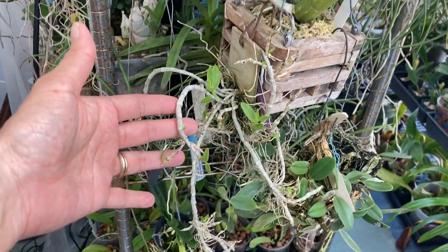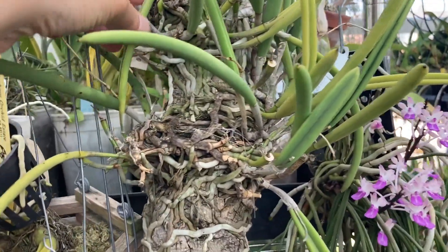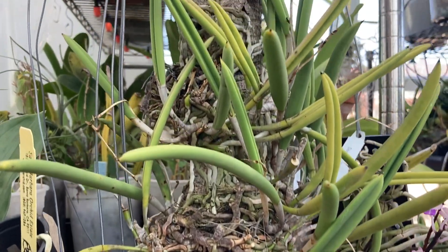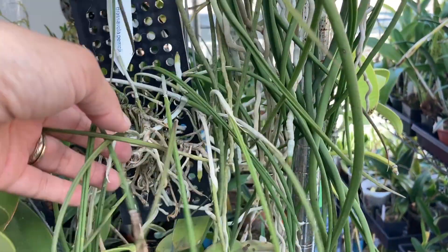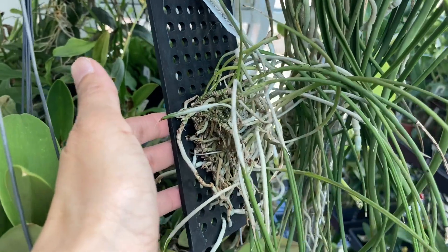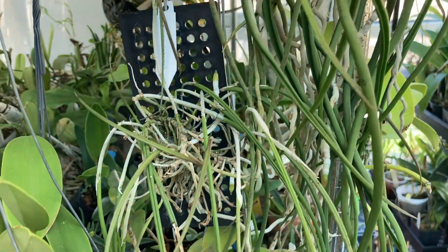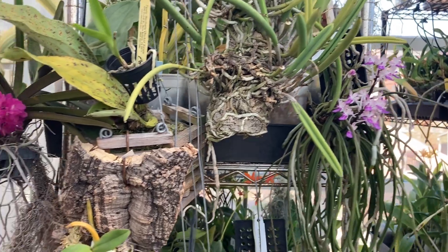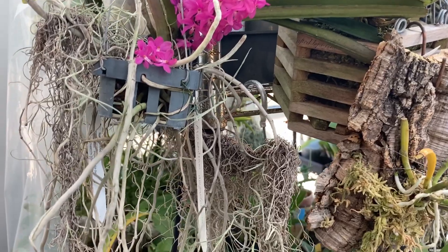I also have Brassavolas mounted. This is a nodosa — you can see it's just on a piece of wood. I have other Brassavolas mounted on these little plastic planks; I got these from Nat's Orchids, and these plastic planks are a new thing for him, so I thought I would try them out.